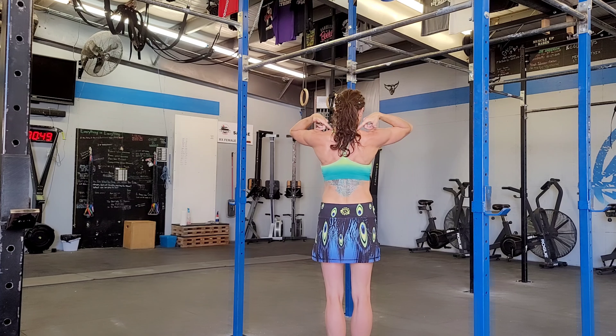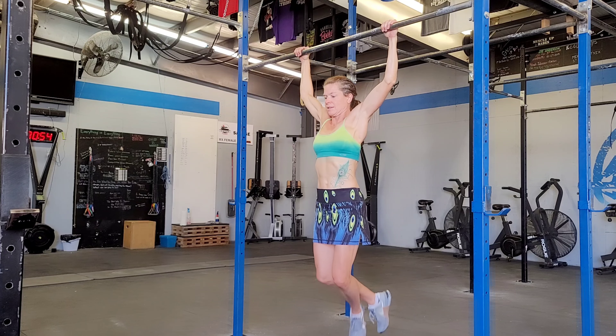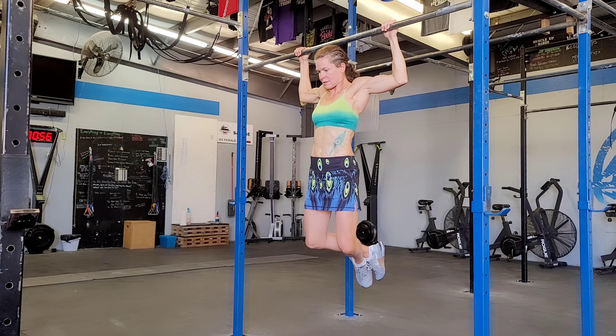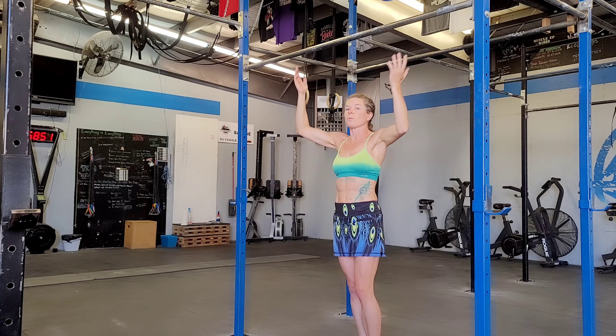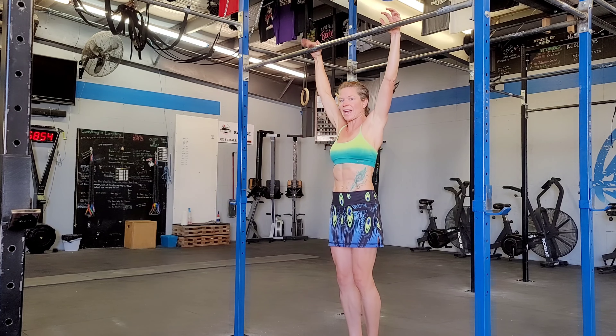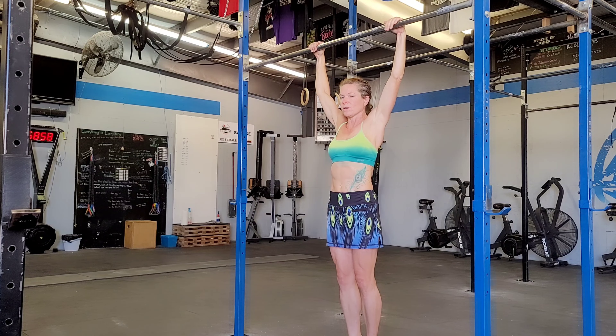Ideally you want to pull the bar up until you can get it as close as you can to the back of your neck and the upper part of your shoulders. If you can pull yourself all the way up, great. If you can't, pull as high as you can, hold for a second, and then come down with control.